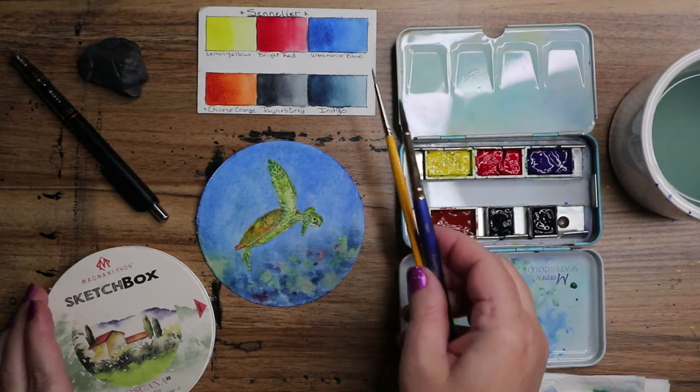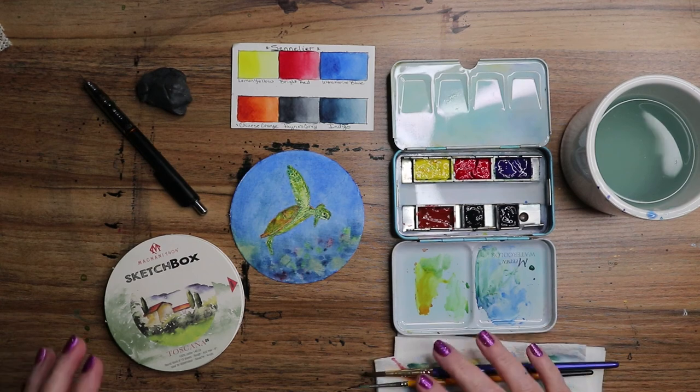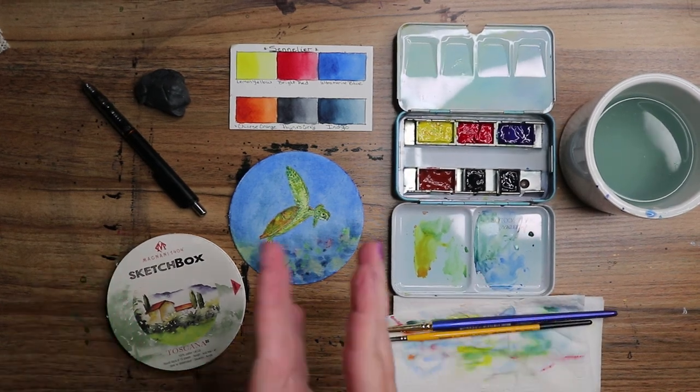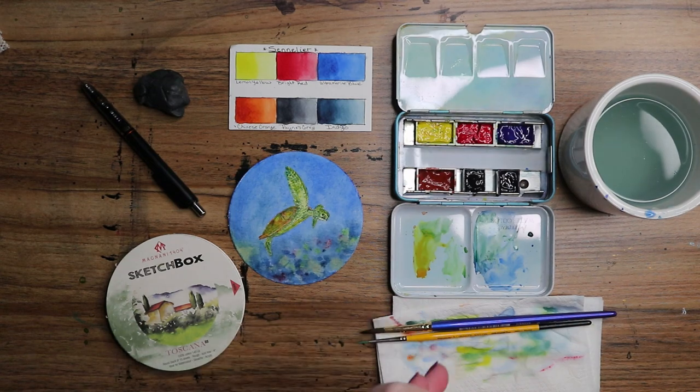Along with these two brushes — let me zoom out a little bit more. There we go, there's our brushes and our palette. Yay! Thank you so much for watching and I'll see you guys in the next video. Bye!